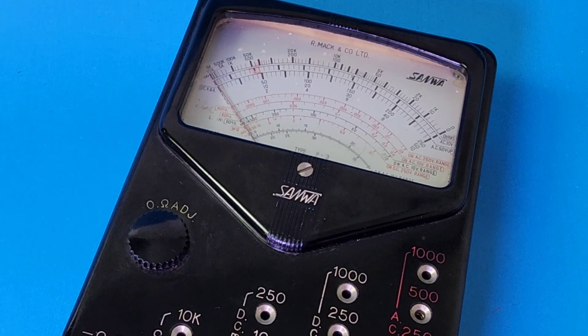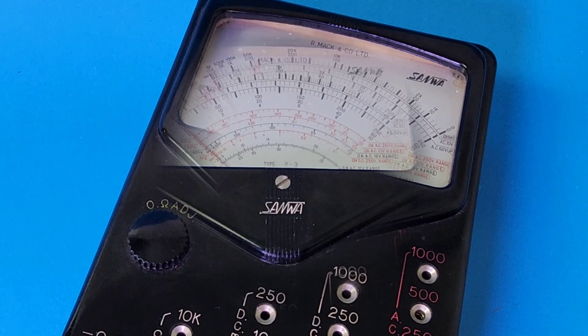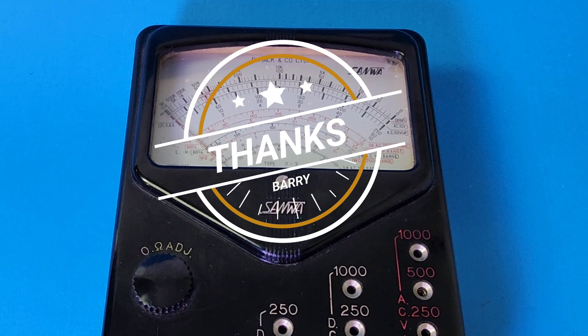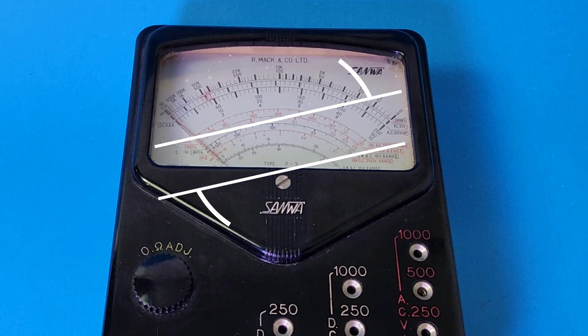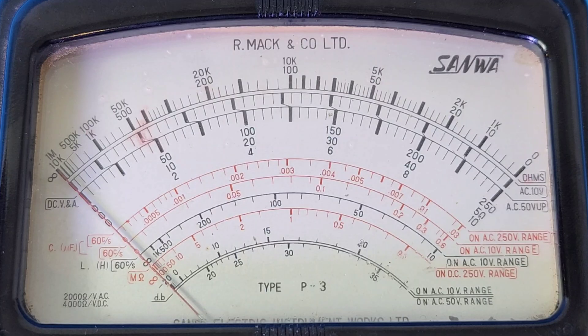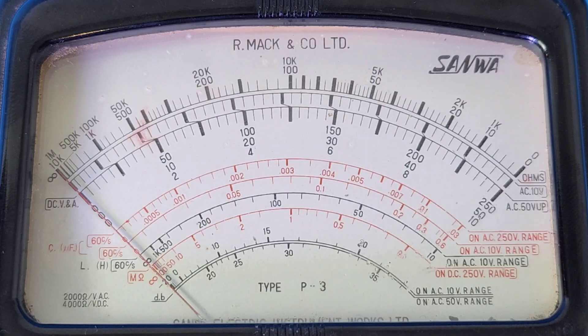Check it out — this is a Sanwa, a very very old Sanwa P3. A big retro tech classic. Shout out to Barry out in Nanaimo, BC — beautiful Nanaimo — thanks so much Barry for sending the P3 in for this vintage look. Look at that gorgeous analog display dating back to 1958, almost 70 plus years ago.